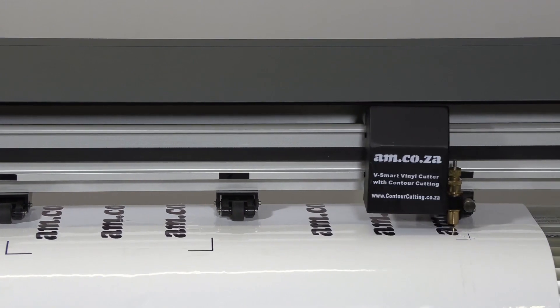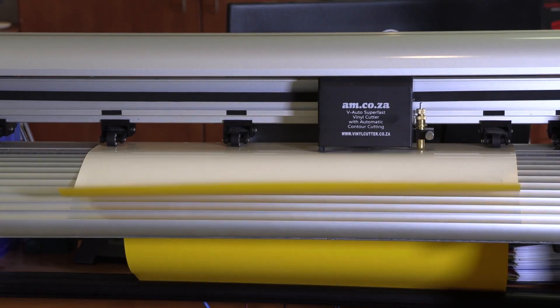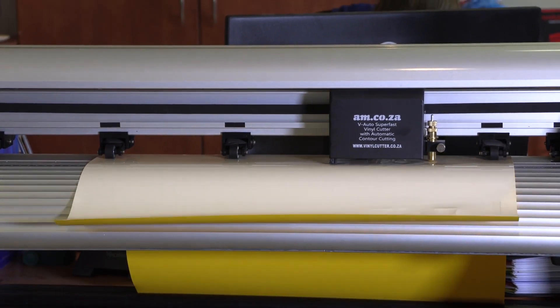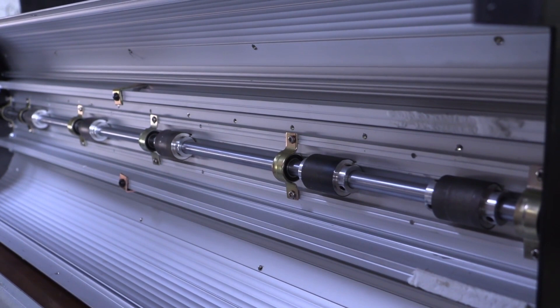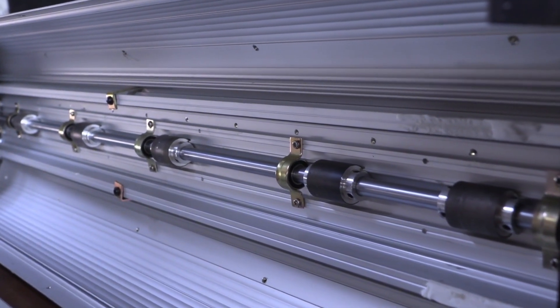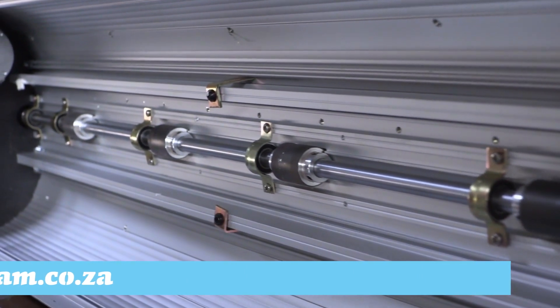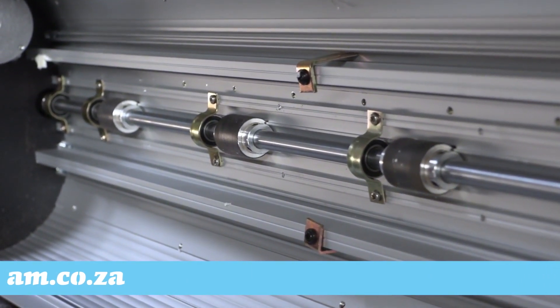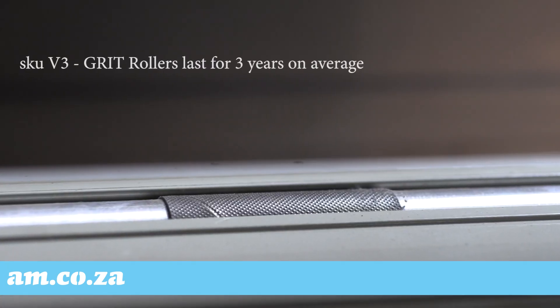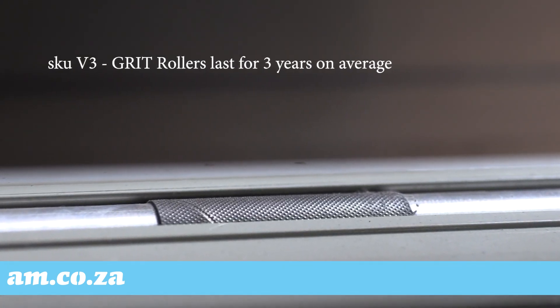The V-Smart and V-Auto series vinyl cutters from AM.co.za are very popular in South Africa. One of the outstanding features of these vinyl cutters is that the steel grit roller bar is suspended on a bearing system, onto which each grit roller is individually mounted. This means that the grit rollers can be replaced individually. The grit rollers are tough and durable, and on average they last for three years of heavy-duty usage.